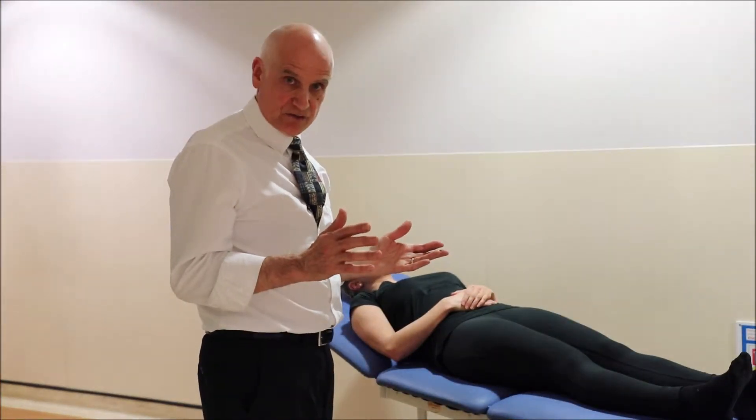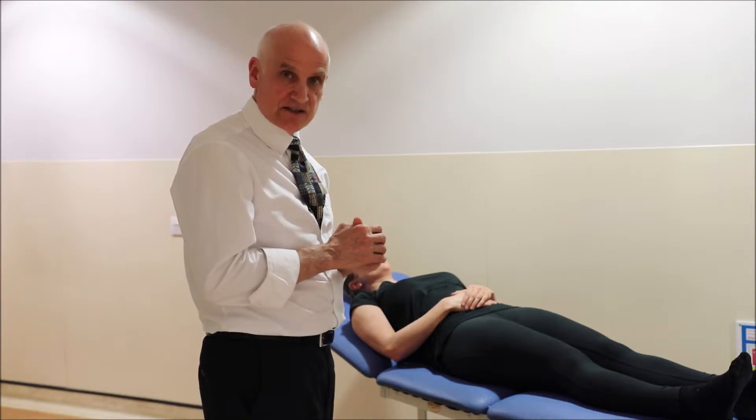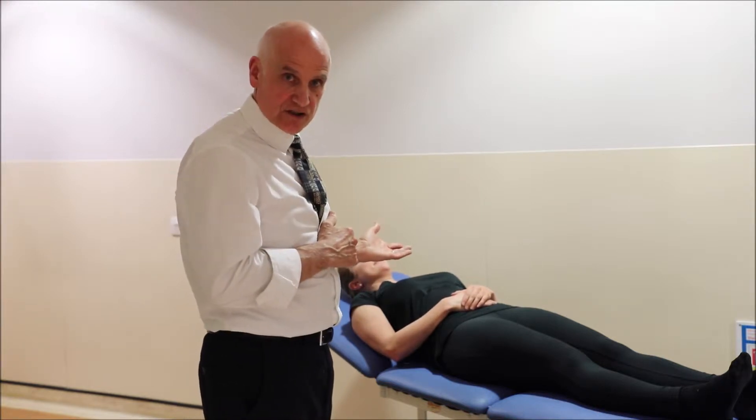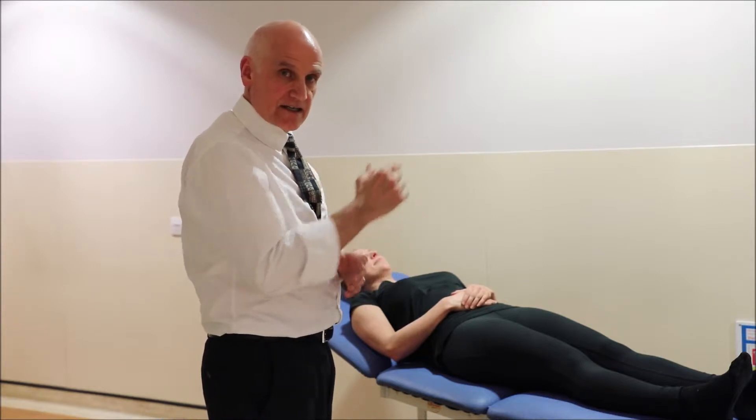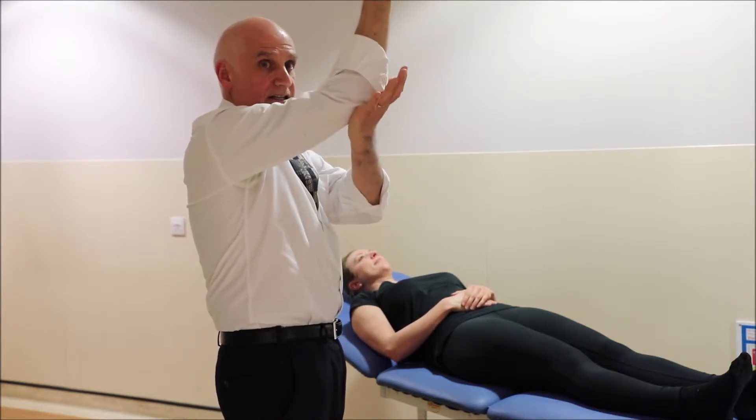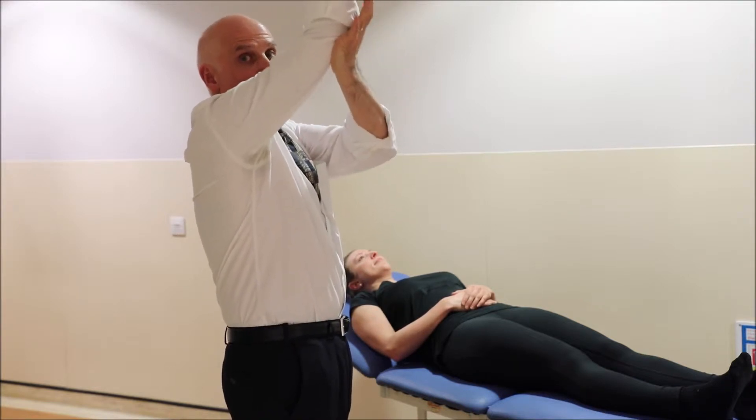This is an important rehabilitation exercise as part of shoulder surgery — the active assisted stretch exercise. Sarah is one of our junior surgeons and she's going to demonstrate. In this exercise, the arm — in this case the right arm — moves actively but gets assisted and stretched by the good left arm.